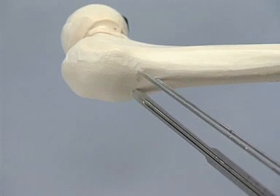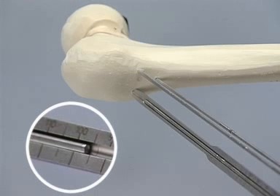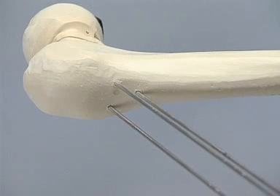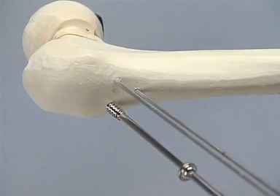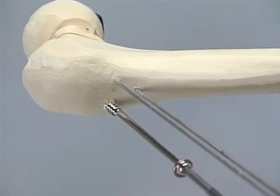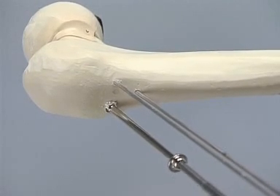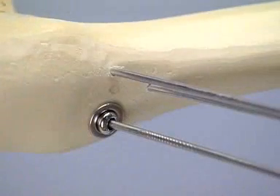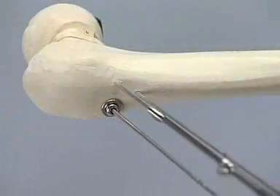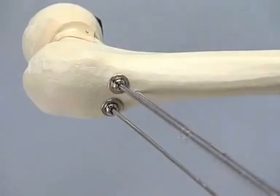Measurement of the screw length is performed using the direct measuring device. The new self-drilling and self-tapping 7.3 millimeter screw can now be inserted with the cannulated screwdriver. Only in very hard cortical bone will it be necessary to pre-drill the near cortex with a 4.5 millimeter drill bit. The use of washers may prevent the screw head from sinking in. The two remaining screws are inserted accordingly, and the guide wires are carefully removed.